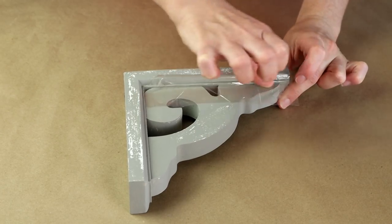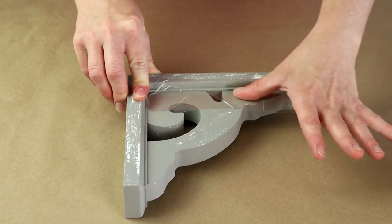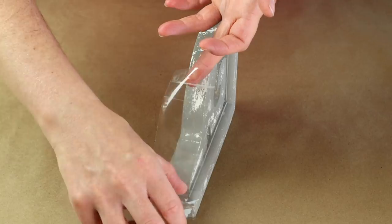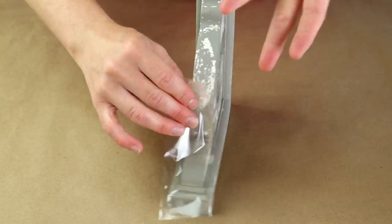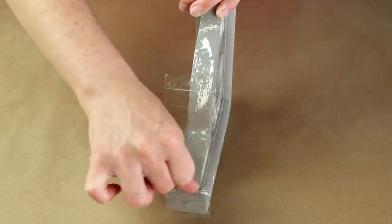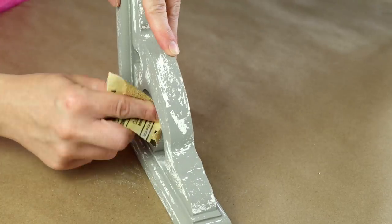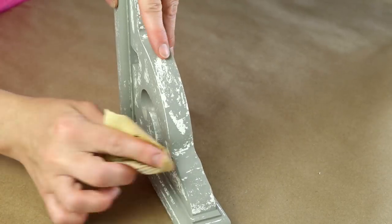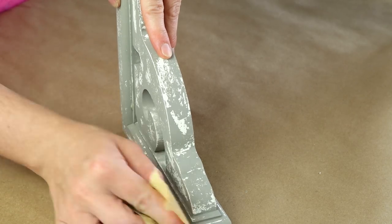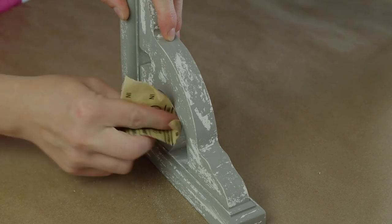I'm just working in different areas with different strips of tape, and you can use the tape one or two times before you need a new piece. I did this over both of my corbels until I got the nice chippy look that I wanted. Then for all of the areas that I couldn't really reach with the wax I just took a piece of sandpaper and sanded the Castle color off to distress it a little bit that way.